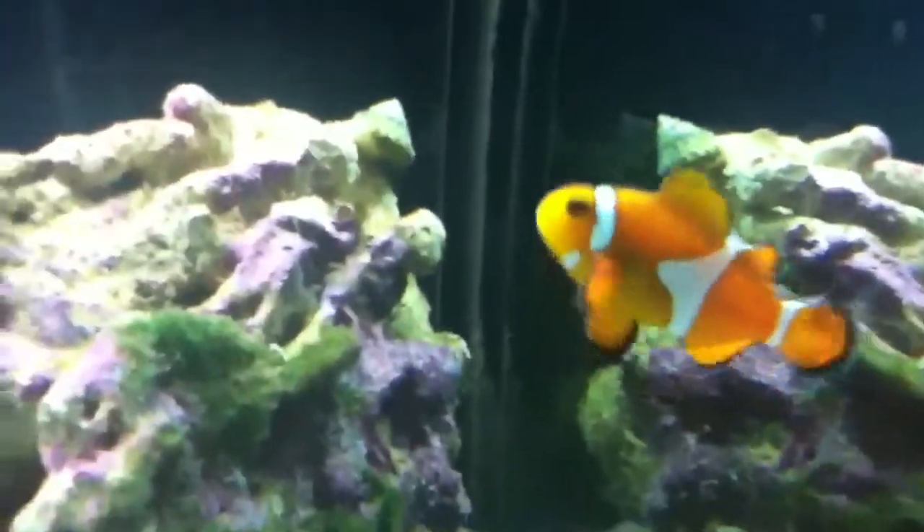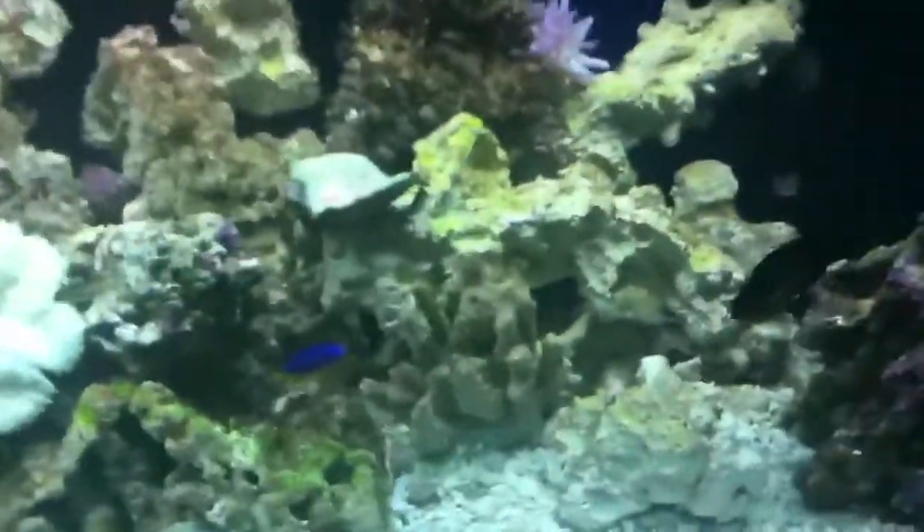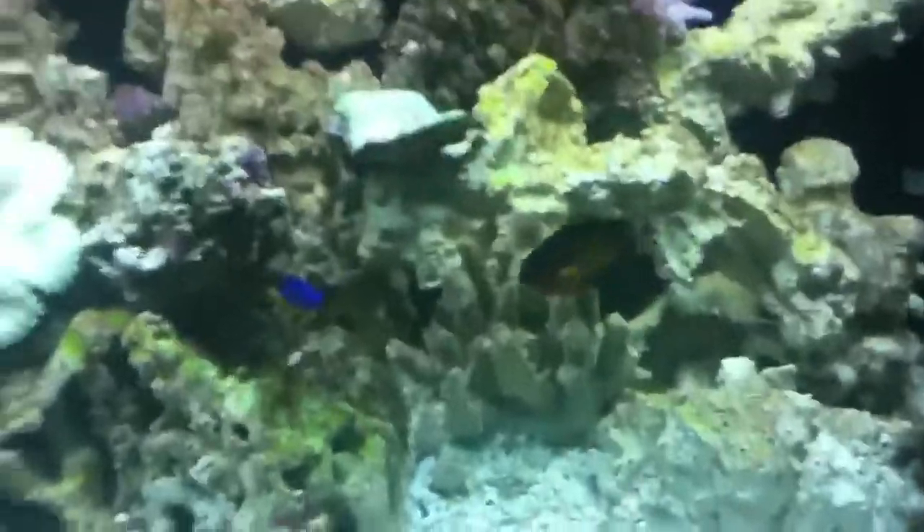Hi, buddy. You ever notice how happy they look? This guy's happy too. They're all best friends. I got three of them in here and they all just hang out doing their thing.